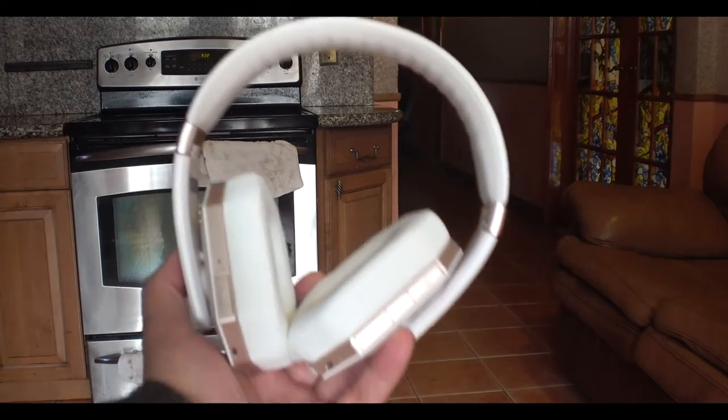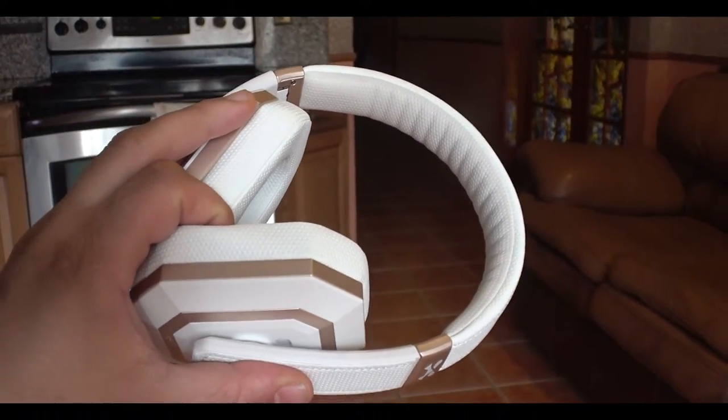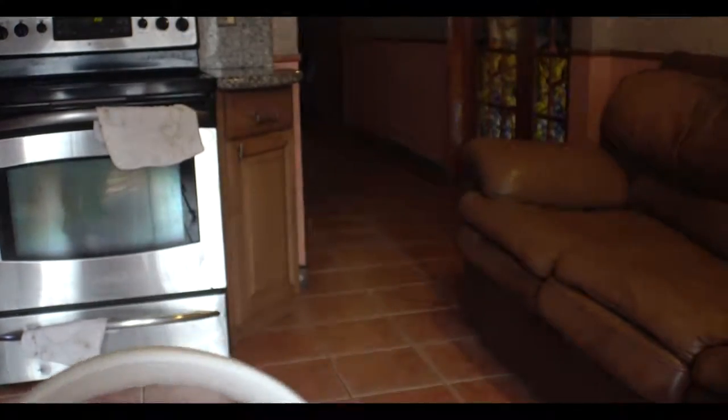These are definitely worth having and very comfortable when you put them on top of your head. If you're a person that likes white, no problem wearing these. I'm not personally someone that uses white gear because white does get dirty, and it gets dirty fast. So I'm going to put these away and get non-white headphones — black or whatever — and stick with that. But these are definitely headphones I would recommend.